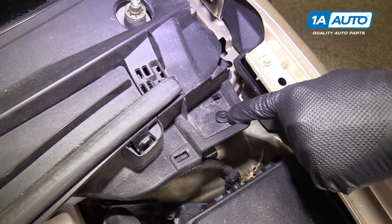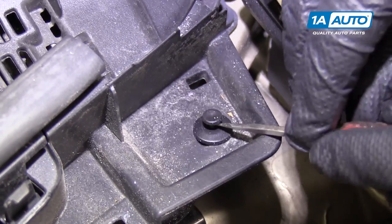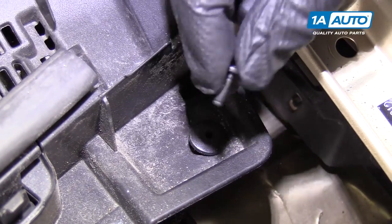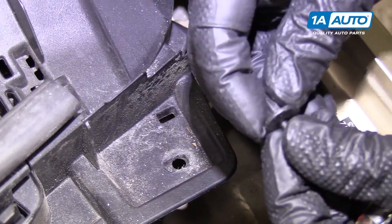There are two push clips on both sides that need to be removed. Use a small flat-bladed screwdriver to pry it up and pull the clip out. If the center part comes out, that's okay — just push it back in to reuse it.